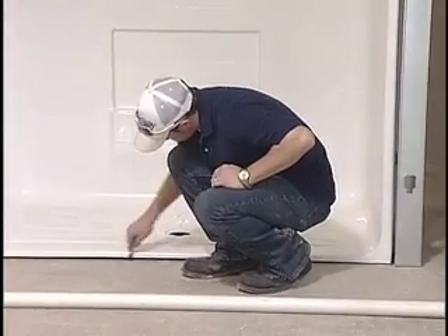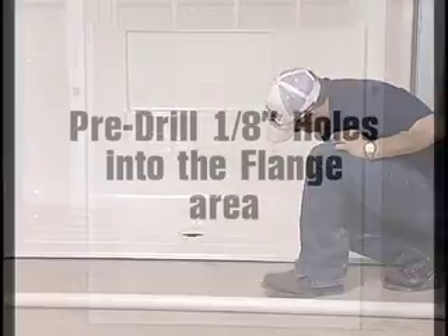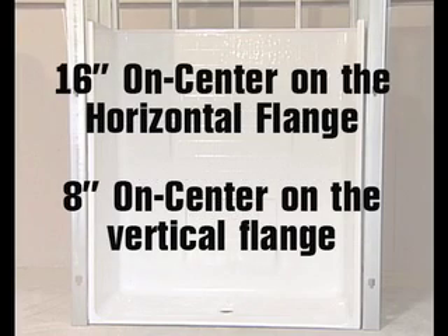Place a mark across the front of where the threshold will be positioned. Pre-drill one-eighth inch holes into the flange area where the unit will be fastened to the studs — sixteen inches on center on the horizontal flange and eight inches on center on the vertical flanges.